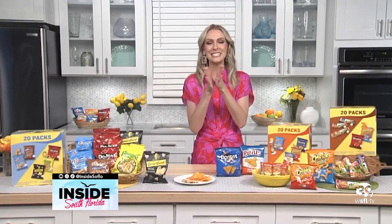The busy summer season is here and no matter what you have planned, you are going to need plenty of snacks. Joining us today is lifestyle journalist Emily Foley, who's teaming up with Frito-Lay to share some new snacking inspiration. Hi Emily, good to see you. It's so good to see you Jason, we're going to talk about snacks.